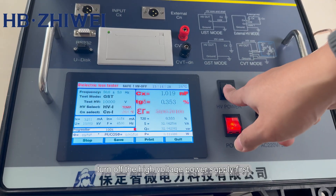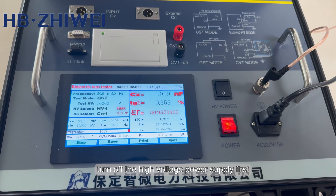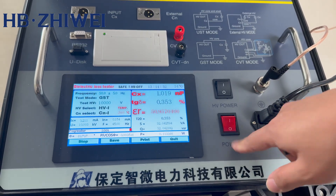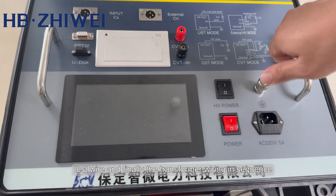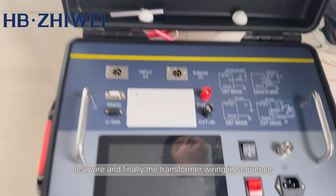After the test is completed, turn off the high voltage power supply first, then turn off the power switch. Remove the equipment power cord, test wire, and finally the transformer wiring in sequence.